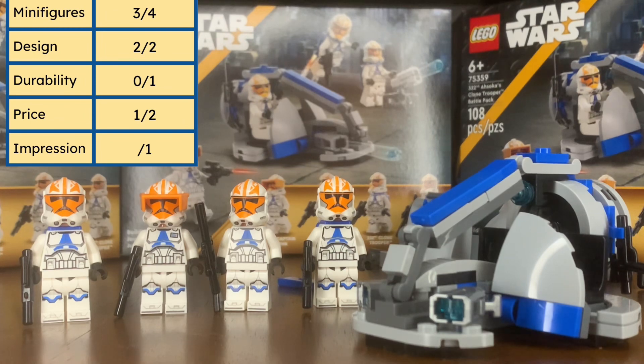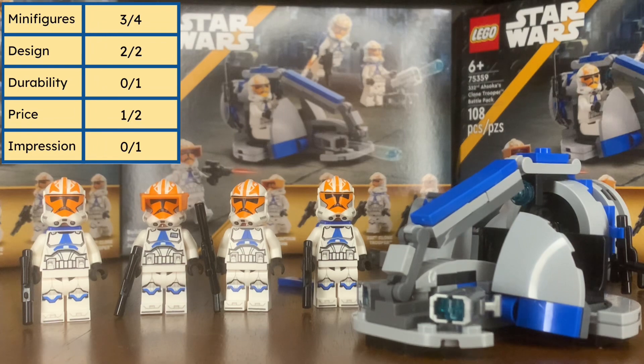Our fifth and final category is the impression category, which I introduced in my last review with the LEGO Star Wars Luke's Landspeeder UCS set. It's based on whether the set really leaves an impression on you — something you remember. This does not get the impression point. It's a good battle pack to get a couple of, but you don't want your full 501st army to be all Ahsoka trooper helmets. It does make orange visors and antennas more accessible. Zero out of one — it's a hard point to get.